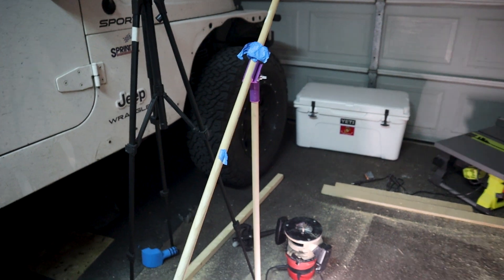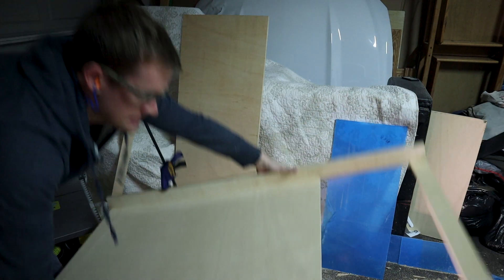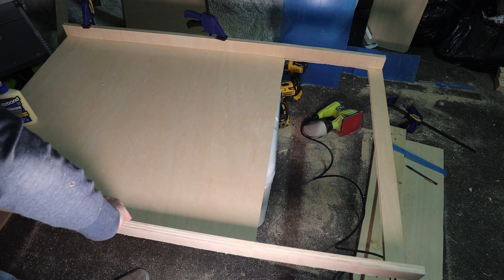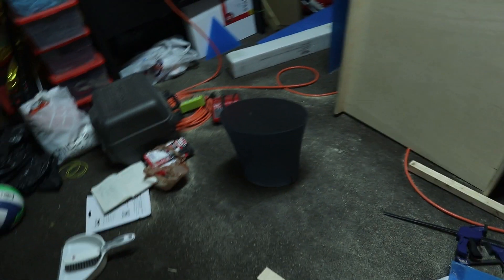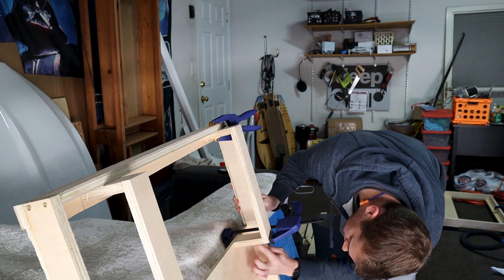It ain't the prettiest but it works. The little tripod I made to hold my light fell over and broke, so sorry if the lighting is worse than usual. While cleaning up with the vacuum I dumped it out and it was sucking up all the sawdust pretty good — but then the filter fell off and I just blasted all the sawdust everywhere. It's coming together though.